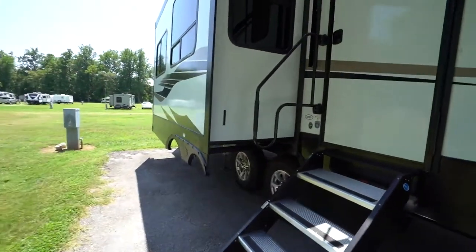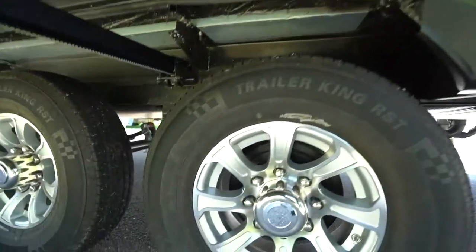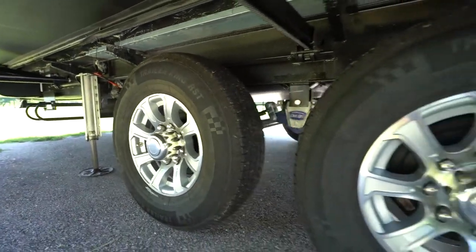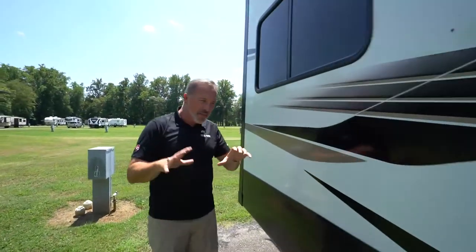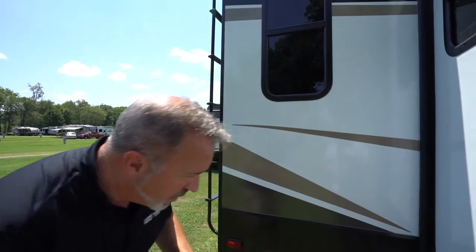Now you've got these awesome Dexter Easy Lube axles. You've got 15-inch aluminum rims, nitro-filled tires with the CRE 3000 suspension on there, which really helps give you some additional safety and security. But with those Dexter Easy Lube axles, about every thousand miles, that's when you want to put one or two — no more than two pumps of grease inside of there. Make sure you get the right grease — talk to your specialist about which one's going to be right for your RV.